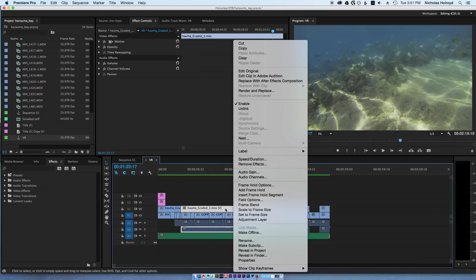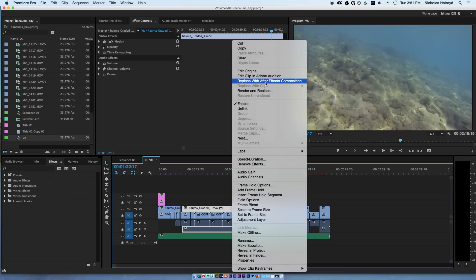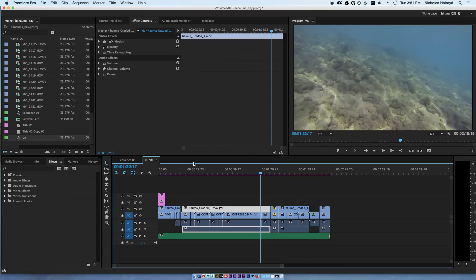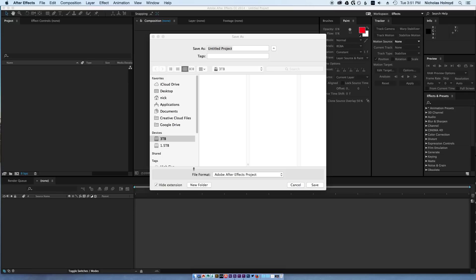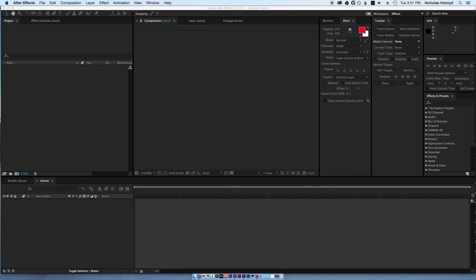What you want to do is replace with After Effects composition. It should open — save as — you can save it. PR snorkeling. Save it wherever you want, it doesn't matter.